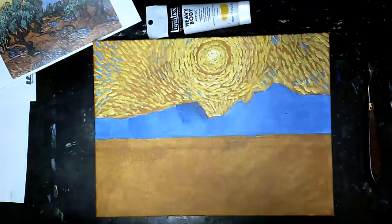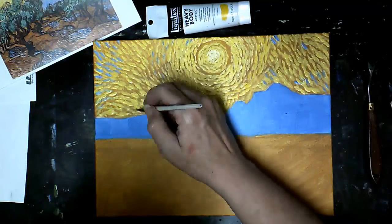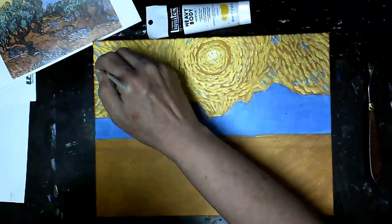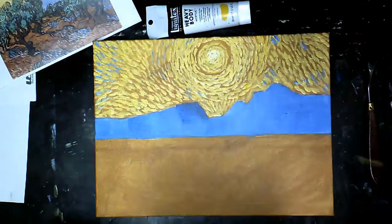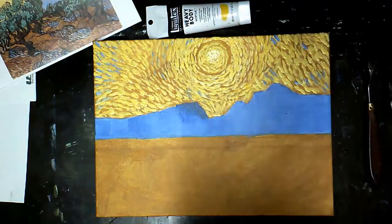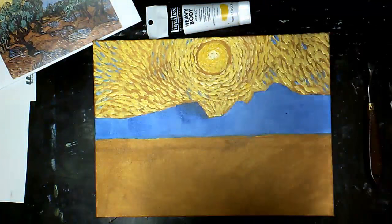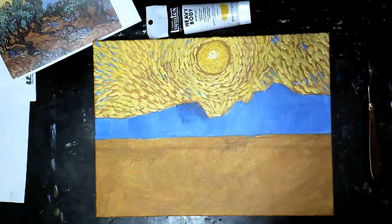Adding in those little areas of blue, just a little bit, because there's not a lot showing through. Just continue working on your sky until you're happy with the way it looks. And if you cover up too much yellow ochre, you can always add some back in.